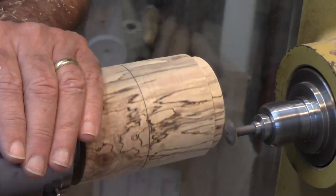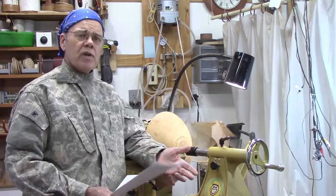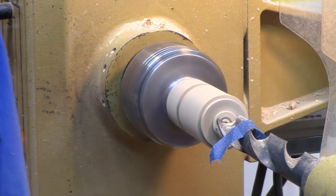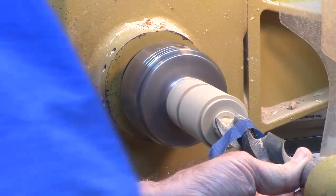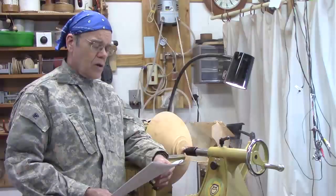Another example of where you want to go a little bit slower — less than a thousand RPM, but it will vary — is when you're drilling. The speed will vary based on the size of the drill bit. In this clip it's a one-inch drill bit, but if you're using a large Forstner bit you'll certainly need to go slower than a thousand RPM.